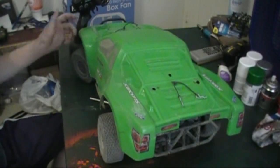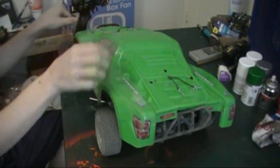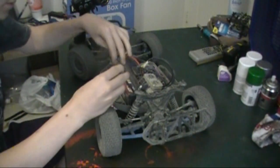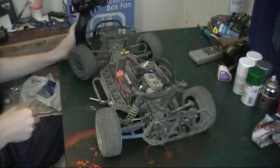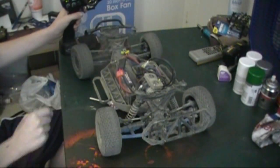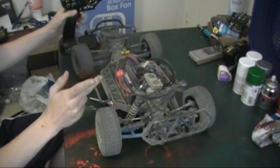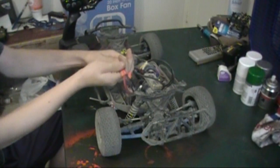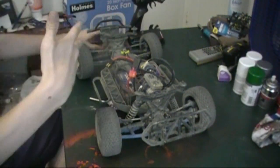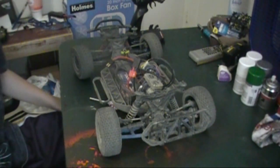Today we got here a 4x4. We're going to be taking a look at it and hear this noise. Could be one of two things — either the motor has moved from its position, or the pinion gear has just come loose from the spur.